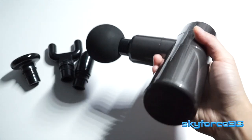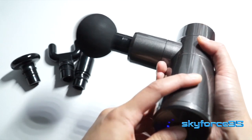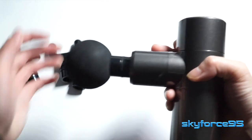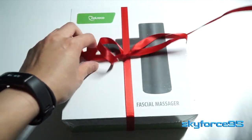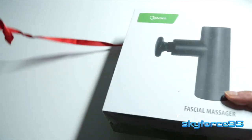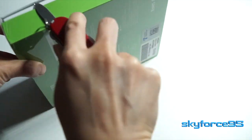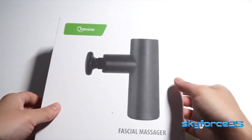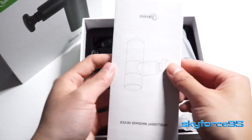This one, as you can see, is very compact and it still has the same four attachment features, which I'll be demonstrating in just a bit. Starting off with the unboxing as usual — it's interesting how it came with a little ribbon for this package. It's a nice little touch. Removing the packaging, you can see there's no case this time unfortunately for this mini set.